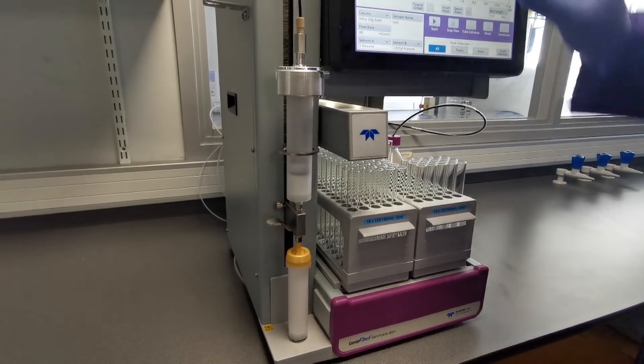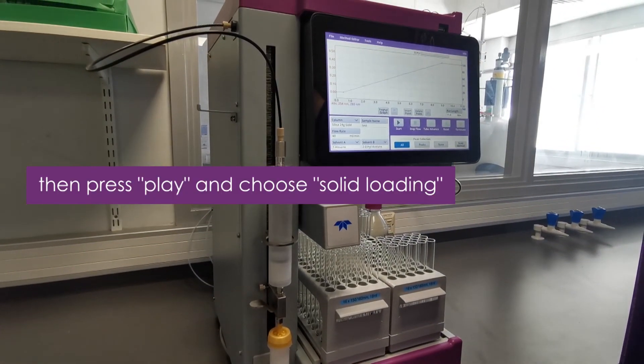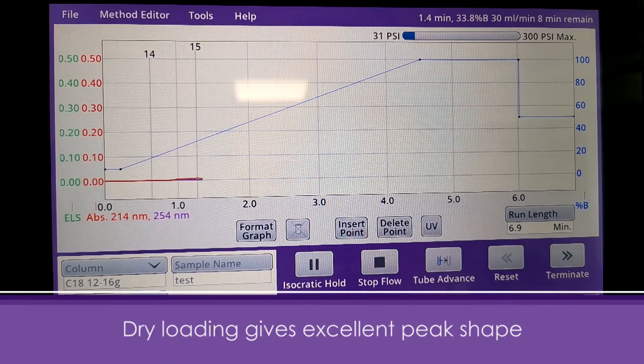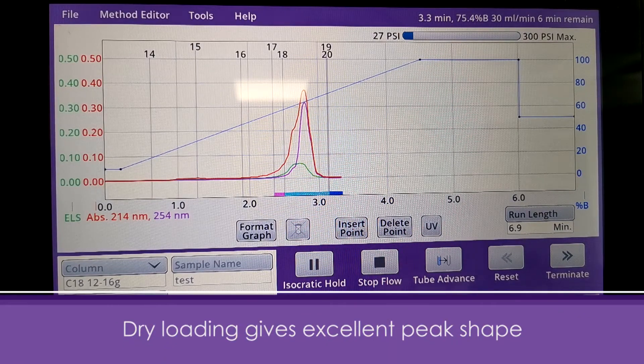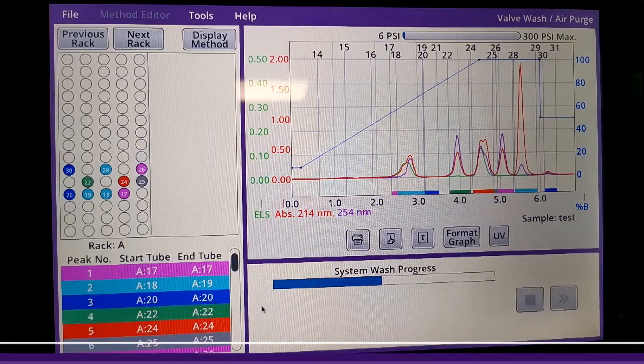We're then ready to set our gradient up on the system in order to run our sample. Thank you very much for watching this video on how to run a solid load sample on the Next Gen 300 Plus, and I hope you have a lovely day.